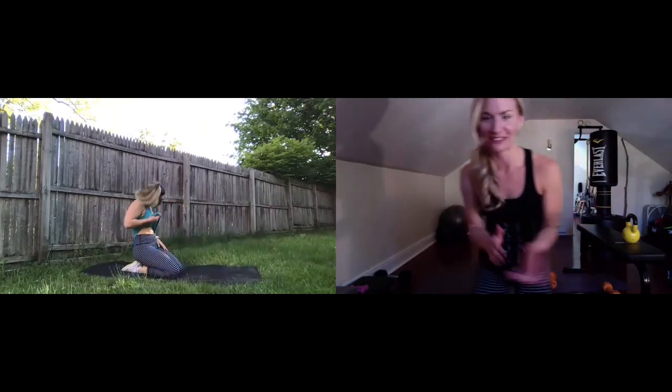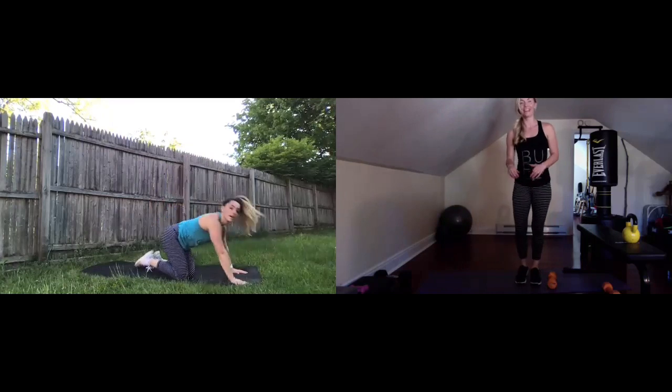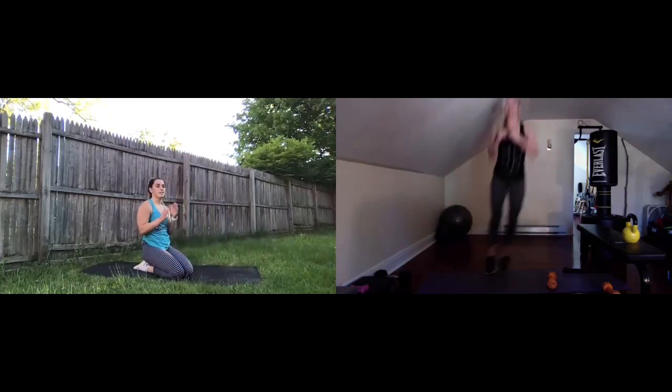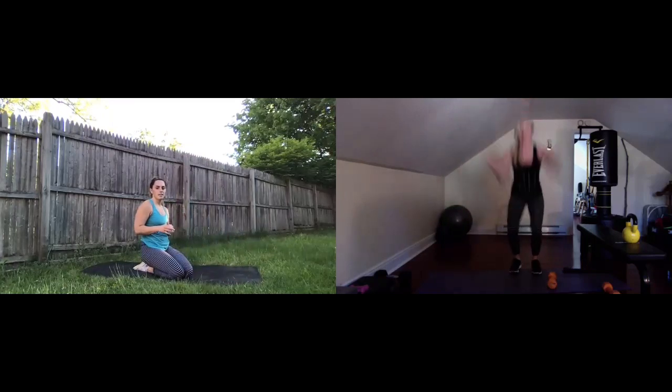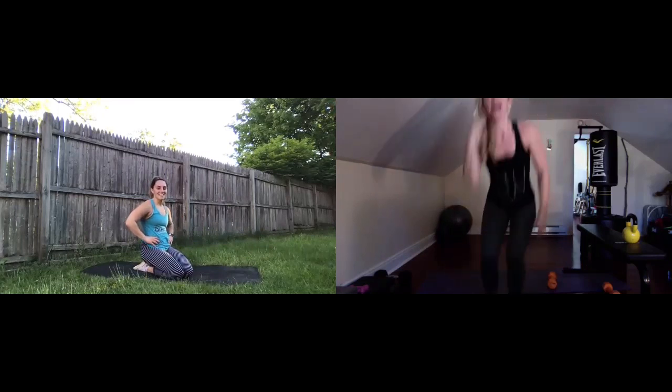Awesome job, everybody — high five Natalie, high five team. That was intense. Take a couple breaths, grab some water if you need it. Get ready for our second superset — moving on to plank jack shoulder taps and those line hops to star jumps. Just to clarify: it's eight line hops — one, two, three, four — then four star jumps. For our core we're going to do plank jack shoulder taps, starting in your high plank position.